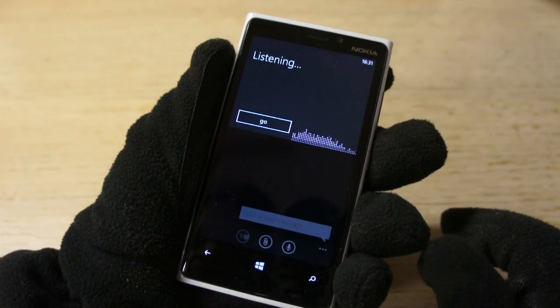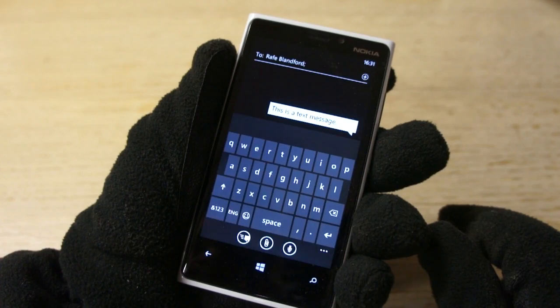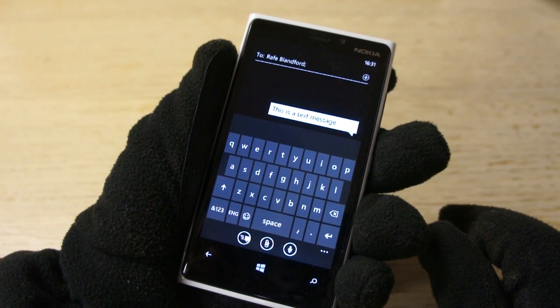This is a text message, and there we go — the text message comes back, gets inserted, and then you can send it off to the user.